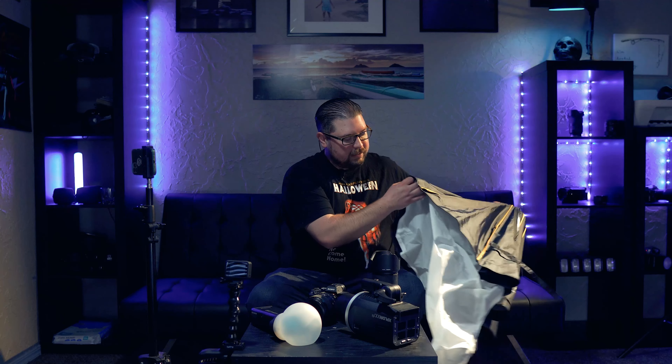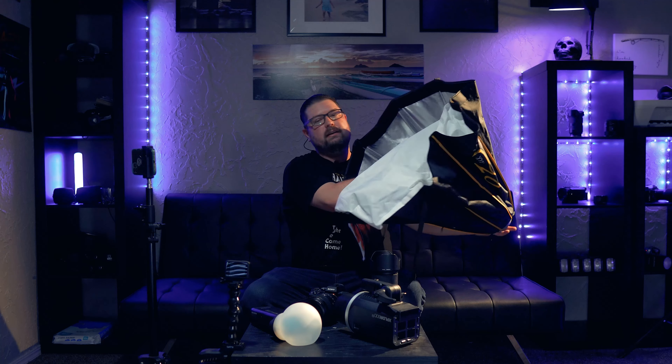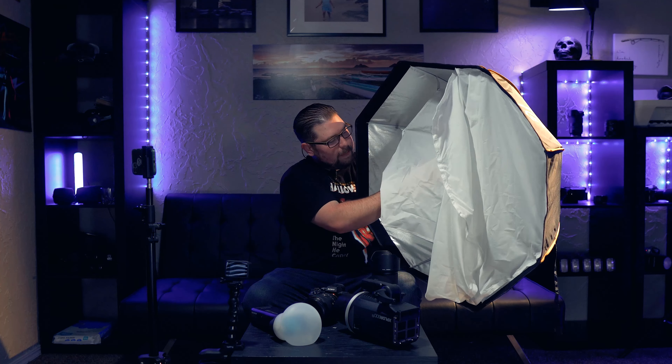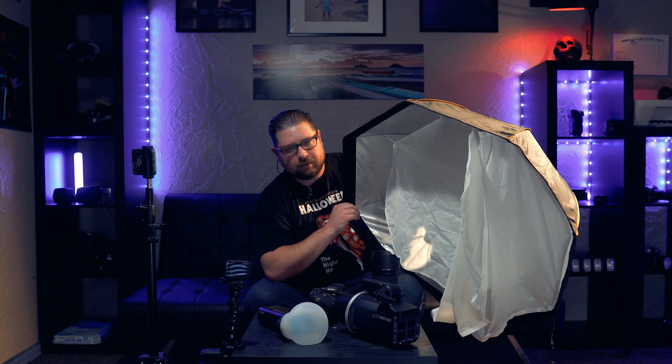When I say using softboxes with this, my main softbox is this Easy Lock Octa — and this thing is pretty amazing. It's got a little insert in the middle you can push in to lock it in place, it's got double diffusion — an inner panel and outer panel — and also a spot for a deflector plate on the inside. You can use this on your AD600, and if you want to use the AD200 with it, you have to get a Godox S bracket, which is a Bowens mount, put it on a stand, then attach this to it and put your AD200 inside the bracket. Speed lights will also work in the bracket. It sets up real easy, collapses just like that — piece of cake. I highly recommend this Easy Lock to everybody.